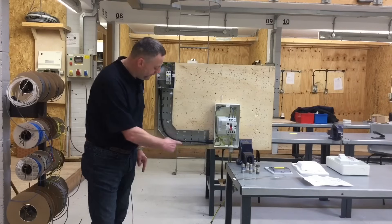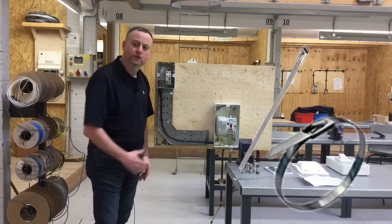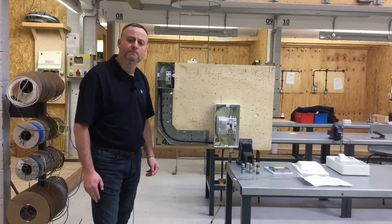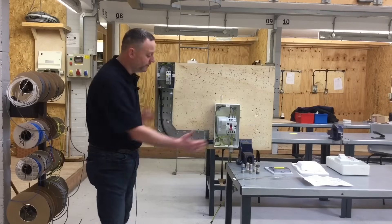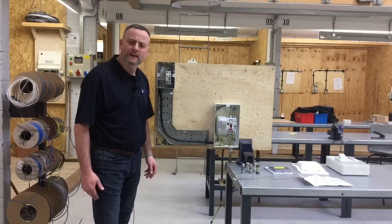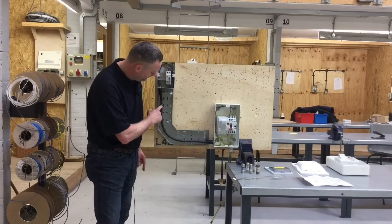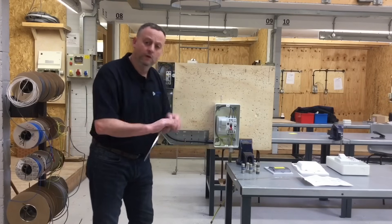We've introduced metallic fixings on this job. Moving towards the principle that non-combustible fixings are required approximately every three metres in an installation. We're still implementing the 18th edition wiring regulations even though it doesn't come into full effect until January 2019. We have non-combustible cable fixings — in this case cable ties — that we're using on this job.